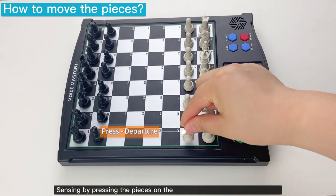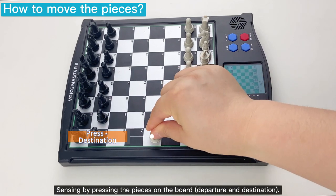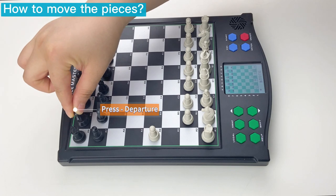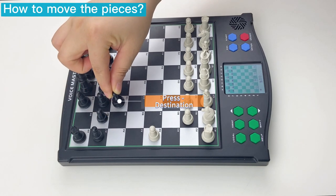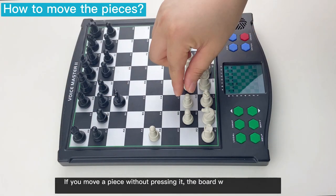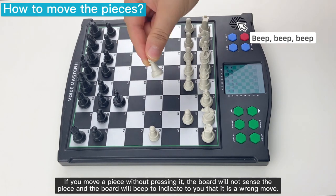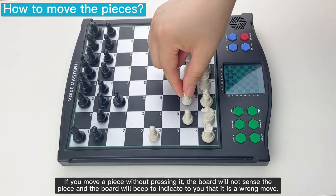Sensing by pressing the pieces on the board — departure and destination. If you move a piece without pressing it, the board will not sense the piece and will beep to indicate that it is a wrong move.